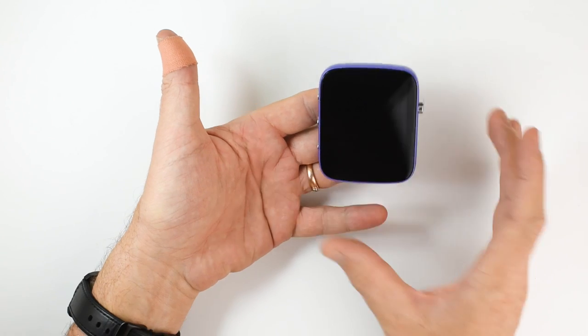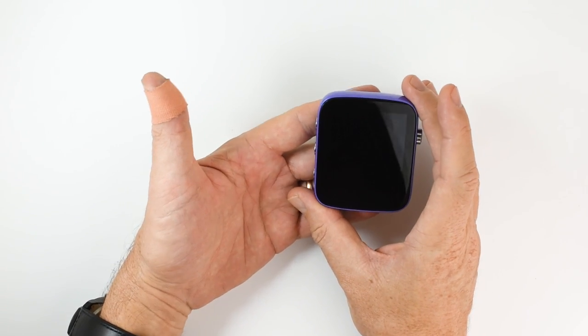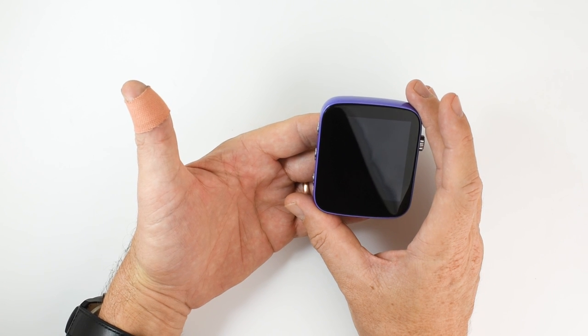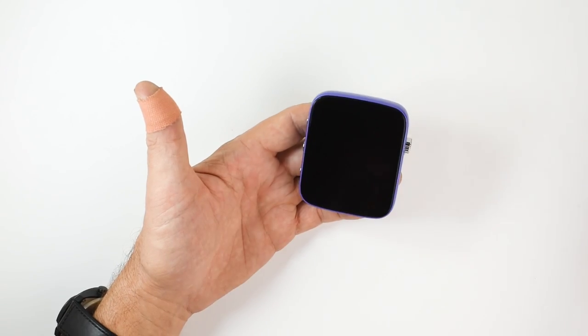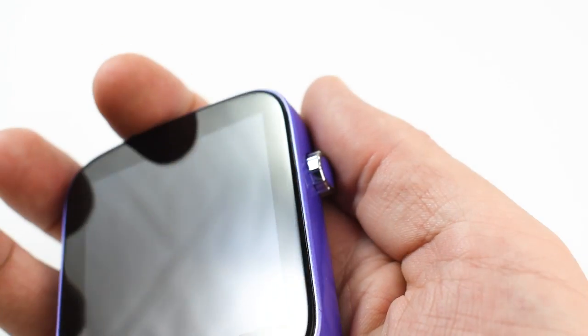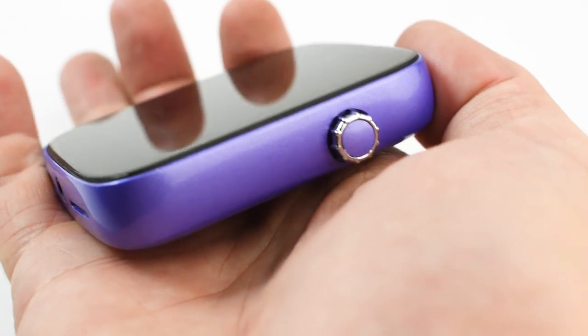A little bit of background: the development of this player, the Q1, started in August 2018. They've been working pretty hard at it and it's finally ready to come to market.